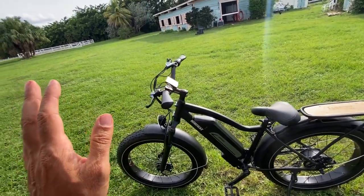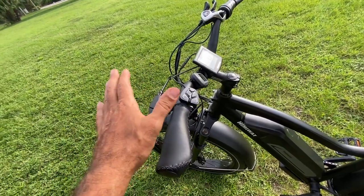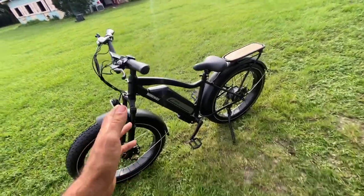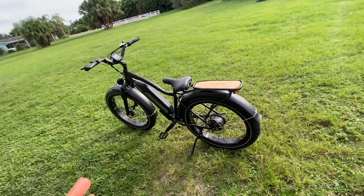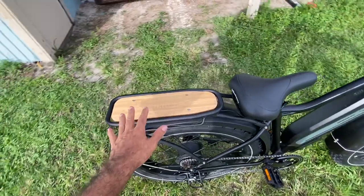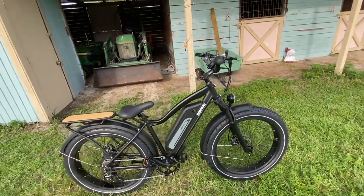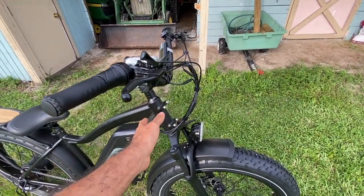Disc brakes front and rear — as you can see, I'm always a fan of disc brakes. These are mechanical brakes though; I do think hydraulics would be a nice upgrade, but at the price point I'm not going to complain because this is still a sub-$2,000 full-size bike with all the features you'd want for everyday use. There's also a really nice rack on the back — I like the utilitarian concept.